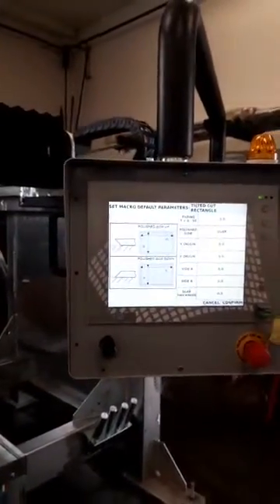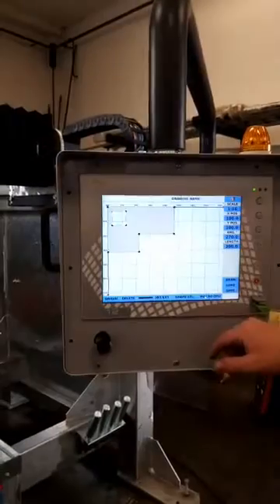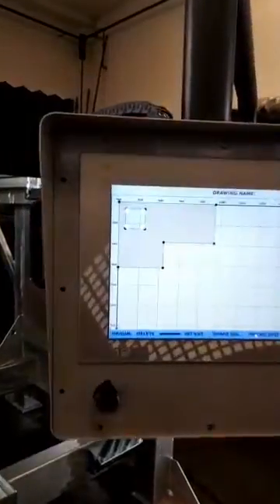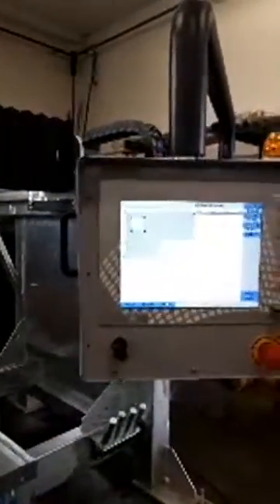In addition, there is software to perform automatic drilling to facilitate cutting of inner corners and remove tension from sintered slabs. The Gold can also be supplied with software to perform any 2D shapes with respective nesting, importing drawings in DXF and DWG formats.